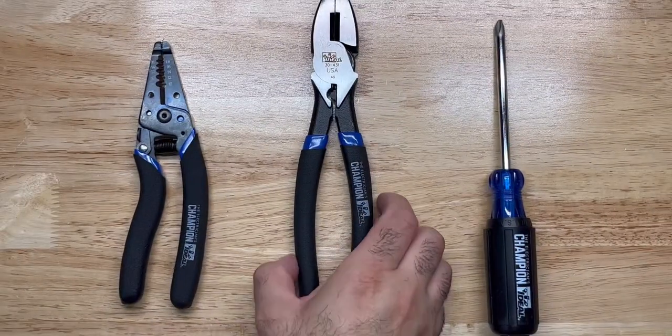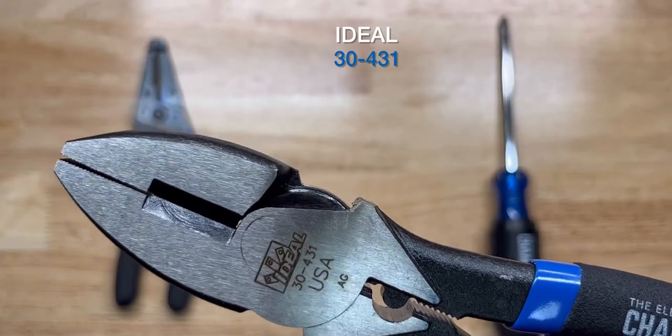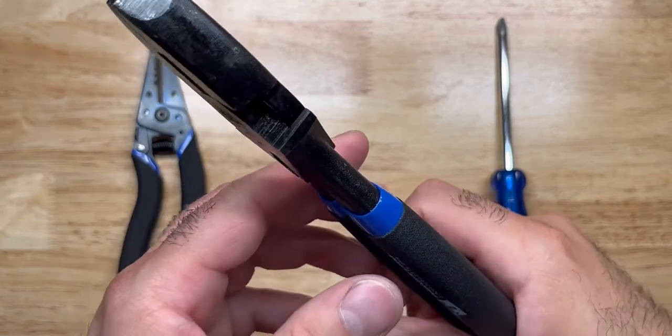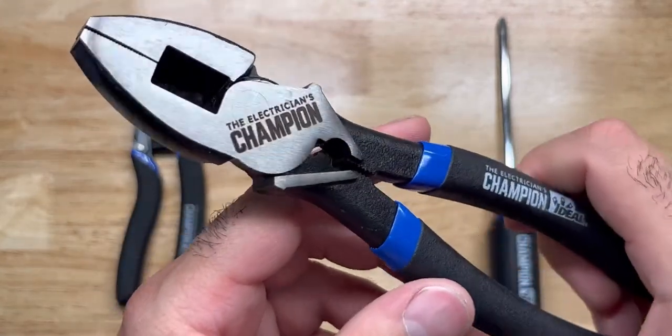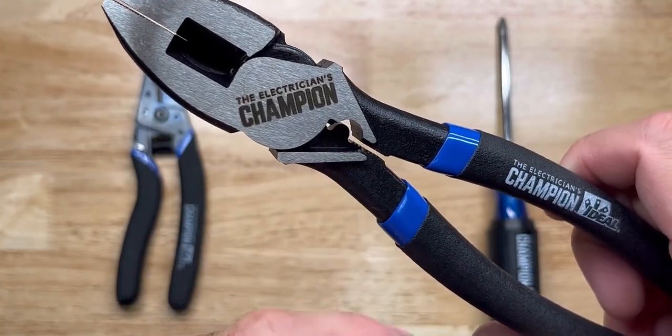The Lineman's pliers has the same consistent cushion grip handle and it's the 30-431. These handles are not going to come off your hands very easily. It has a crimper, and on the back you can see the Ideal brand stamping, and it has a fish tape puller.